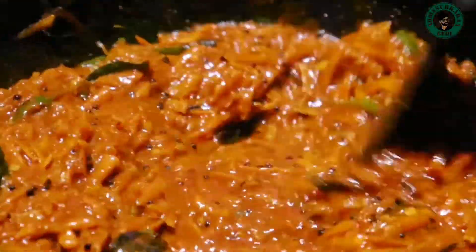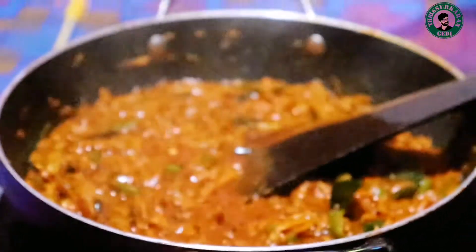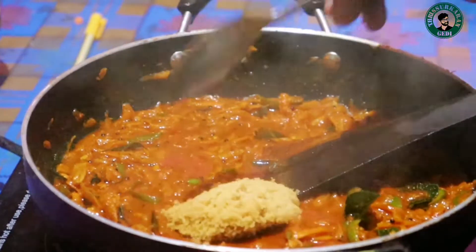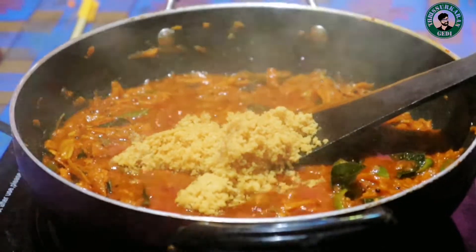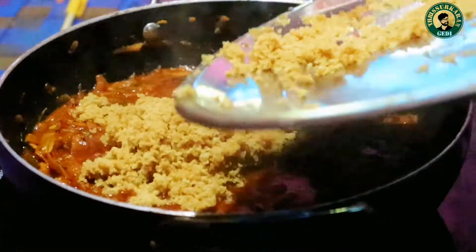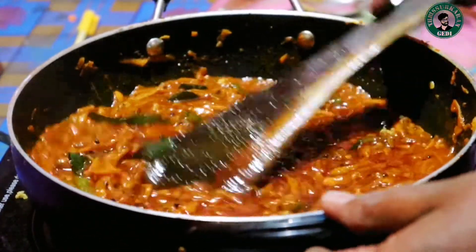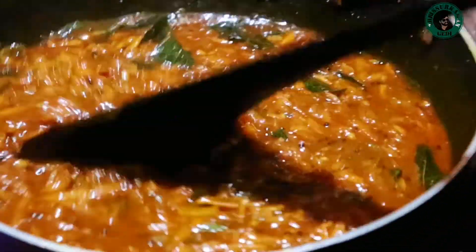Let's take a look at the kurgi. We are going to take a look at the kurgi. I am going to cook the chicken in India. Let's take a look at this video.